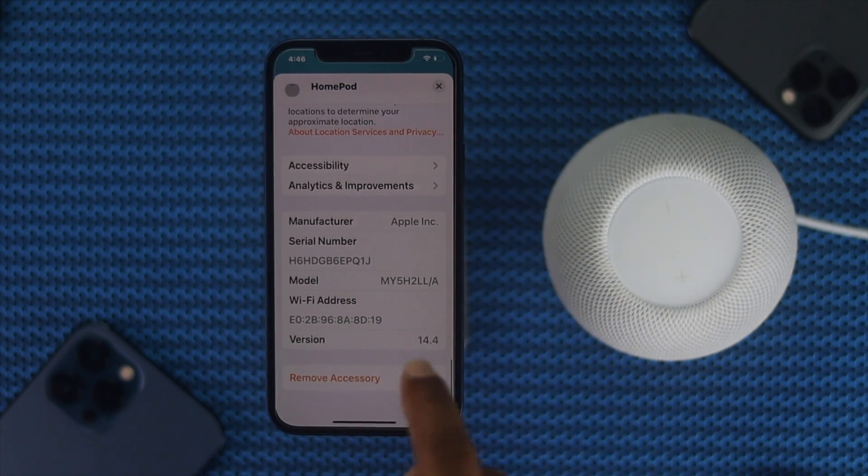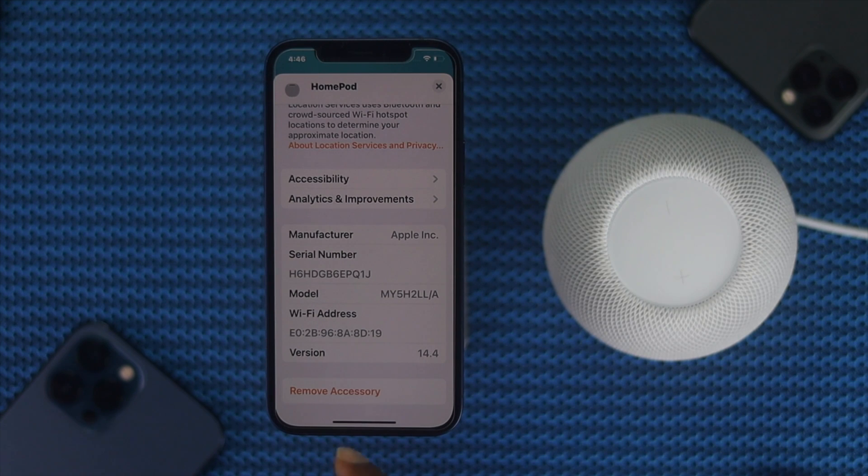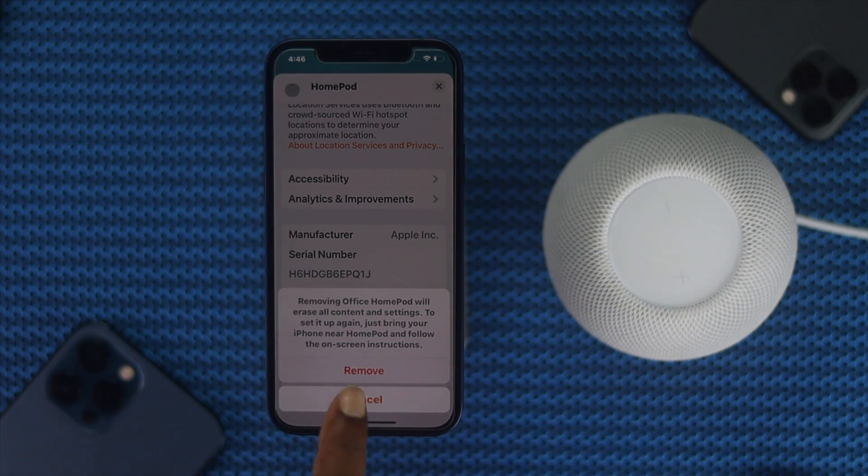Scroll down all the way to Remove Accessories and go ahead and tap it. It will say: 'Remove Office HomePod will erase all content and settings.' Go ahead and hit Remove if you want to unpair or if you want to solve the problem — just go ahead and do it.